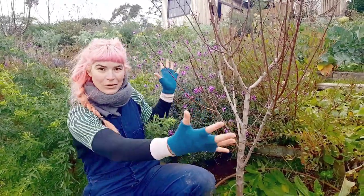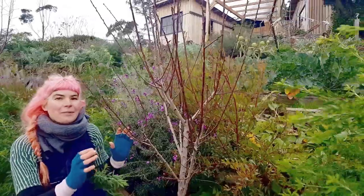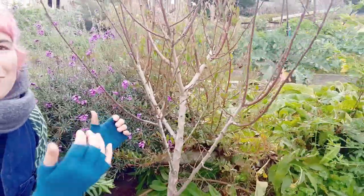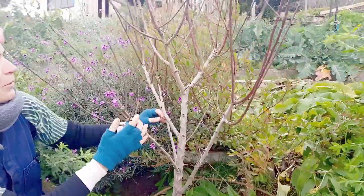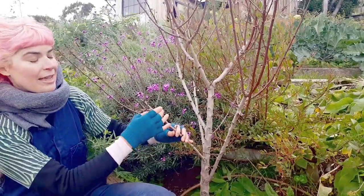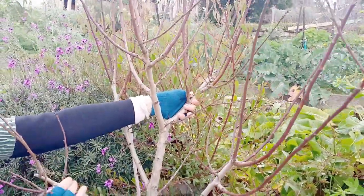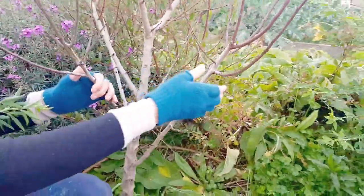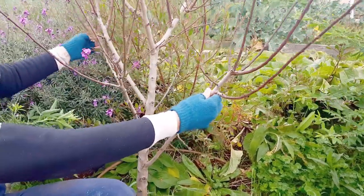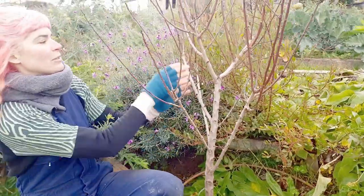When we're looking at a tree which hasn't been pruned we can see lots of different things going on. We're looking for three to four main leader branches which will form the skeleton of the tree, and you roughly want them pointing north, south, east, west — not exactly, but pointing away from each other. I'm going to keep this little one here and train it out, and on the opposite side I'm picking this main branch. I'll be taking out two branches today because they're cluttering up that internal space of the tree.